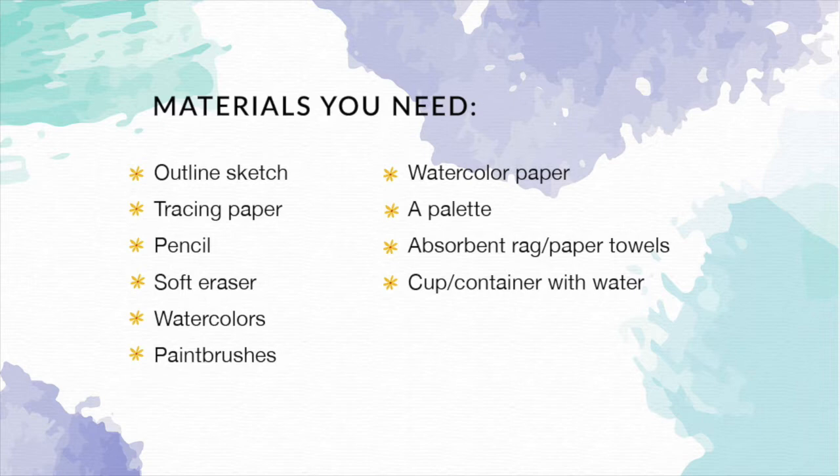During this painting process you're going to see me do a bit of color mixing, and I use a separate paint mixing palette for this. Having a separate palette is important because not only will I have enough space to mix colors, but I'll also be able to add more water into individual colors to make them more transparent if needed. I also always have an absorbent rag or kitchen paper towel on hand to absorb excess water, remove paint, or create texture. And of course I also have my container with clean water.